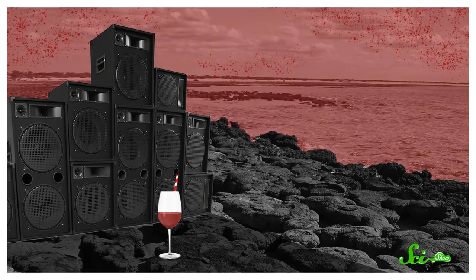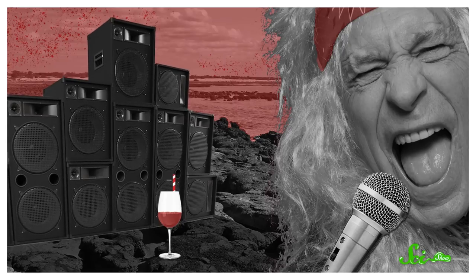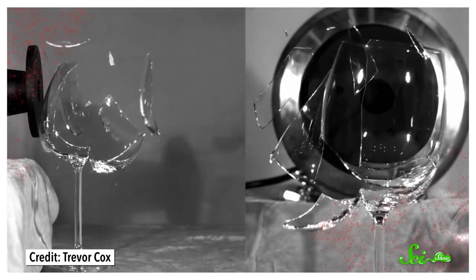Once you're all set up, put a straw in the glass and start singing into the mic. Adjust your pitch until you see the straw start to bounce around — that's how you know you're close. If you can hold the right note for several seconds, the glass will break. Good luck, and be careful cleaning up afterward.